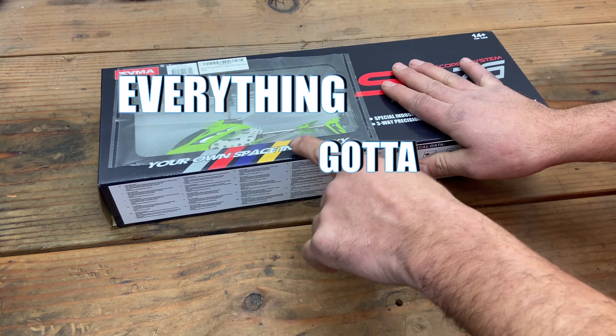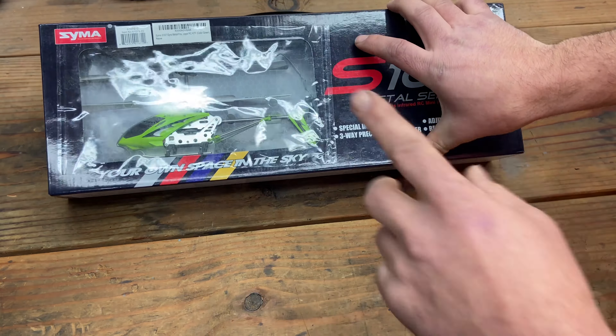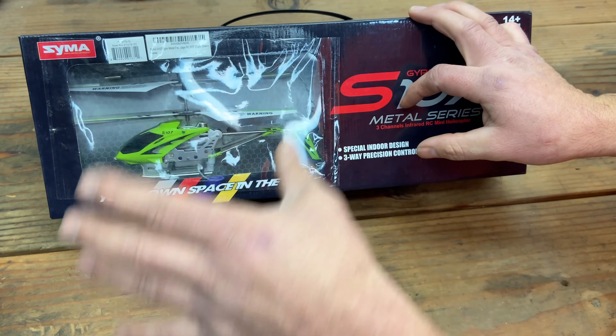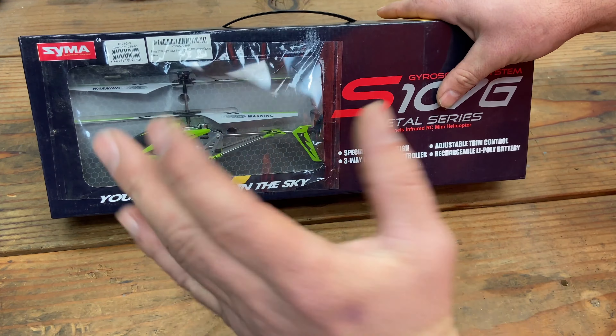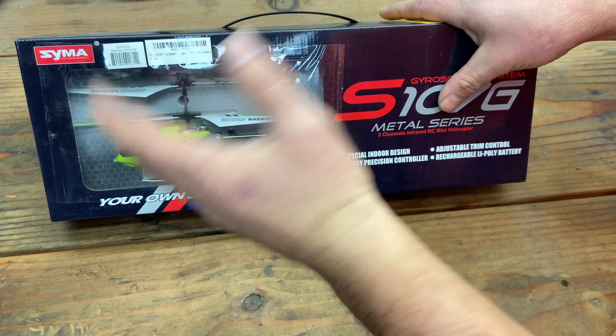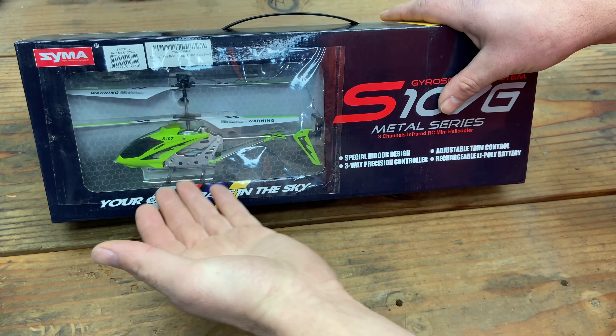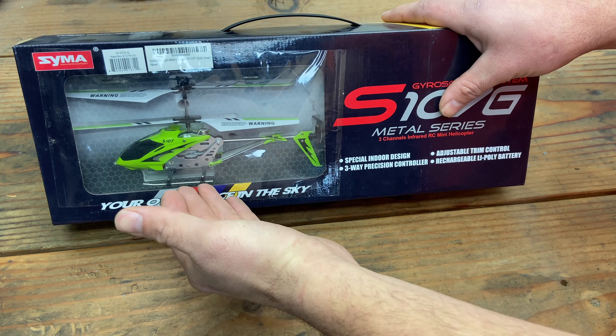We're back with another Everything Gotta Go Giveaway, and this is giveaway number two. I know you're thinking — if you look back at my videos, I said I'm going to go in order from what I first reviewed all the way to the current review in my giveaway, and this was not the second review I did.